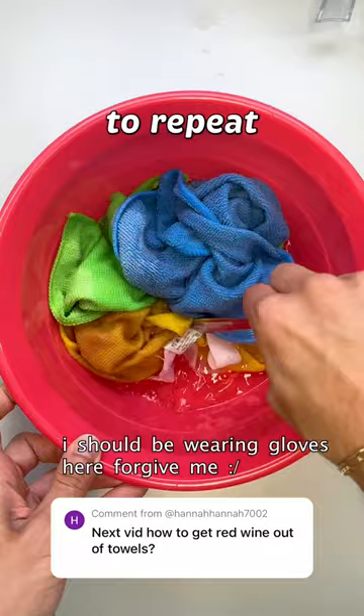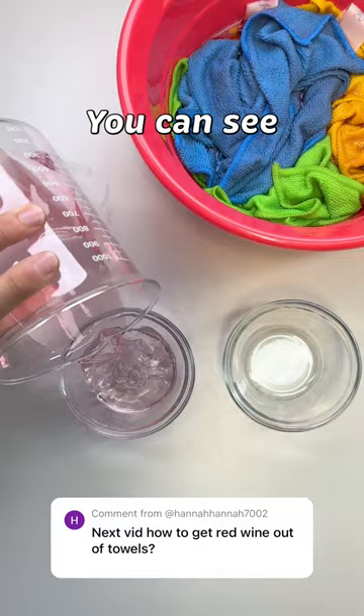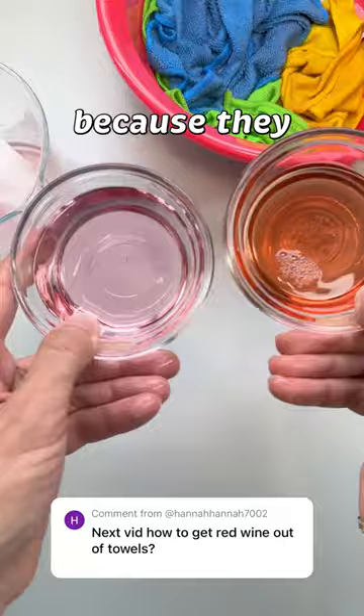Soak your stained item in vinegar for at least an hour. You can see how the vinegar took the wine out of the white cotton swatch and took even more wine out of towels. That's because they were able to hold more wine — that's why the color is darker.